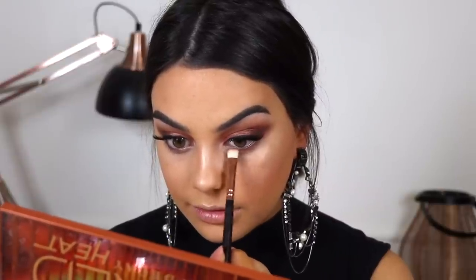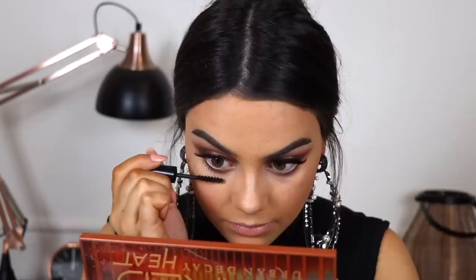For my lower lash line I'm going to take the shades Cayenne and He Devil and mix them together. Going back in with the little Ico brush and mascara, which is perfect for the lower lash line. I also have the Kat Von D Alchemist Holographic Palette — I've been telling myself for months I didn't need to buy it. I'd say it's more of an iridescent palette rather than holographic. I'm going to use the shade Blue Sapphire to highlight my inner corner. Doesn't that look cool?